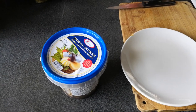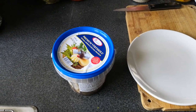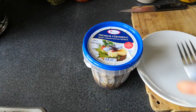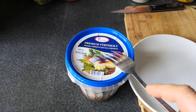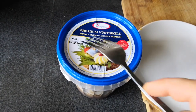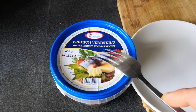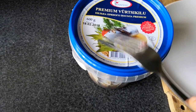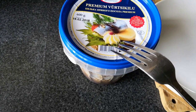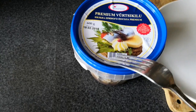Welcome to the Eastern European Delicacies episode. In this episode I want to show you Eastern European Delicacy Premium Vyrsikilju, Kilka Prianova Parasola Premium. This is salted fish. It's made in Estonia, I believe.